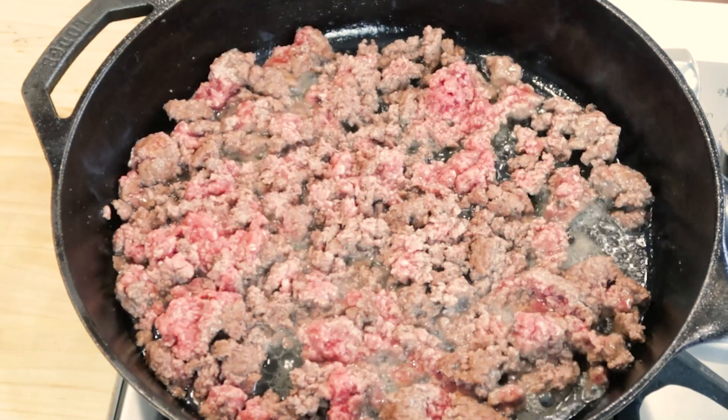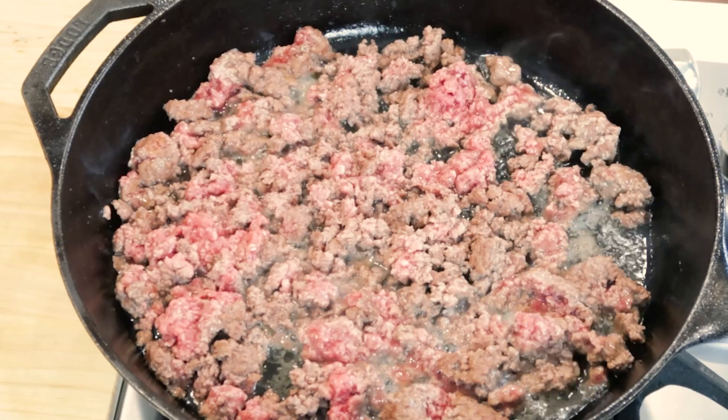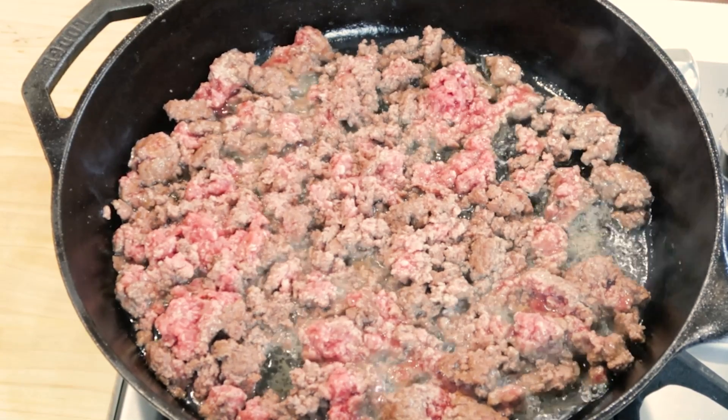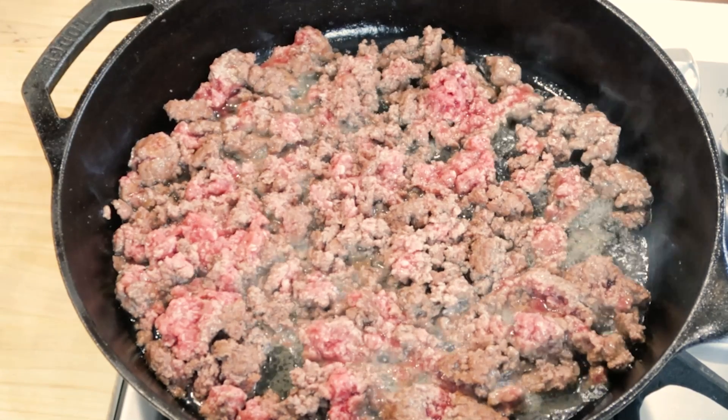Once you've got your ground beef seared into smaller pieces, you're going to try to let those brown without stirring them too much so they have a chance to get crispy and brown.